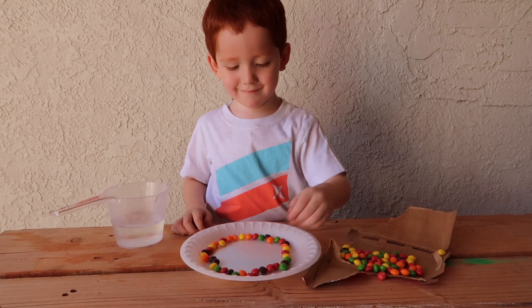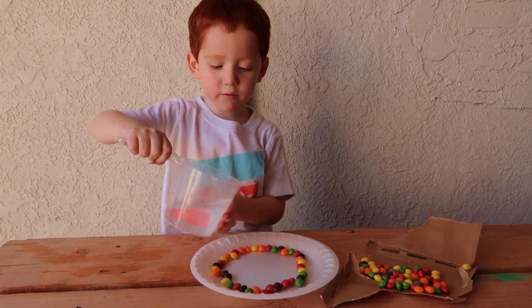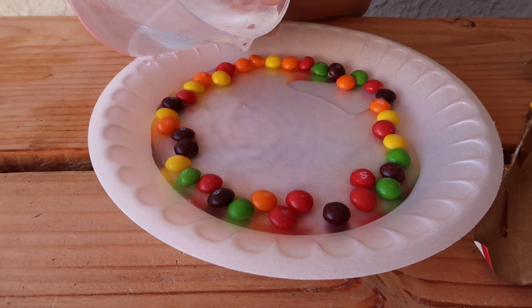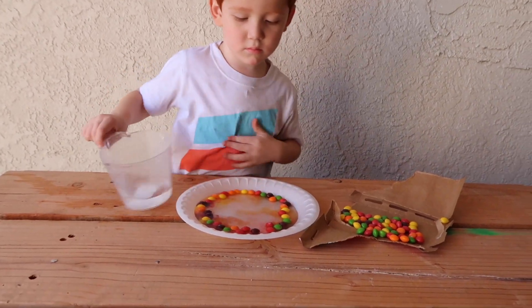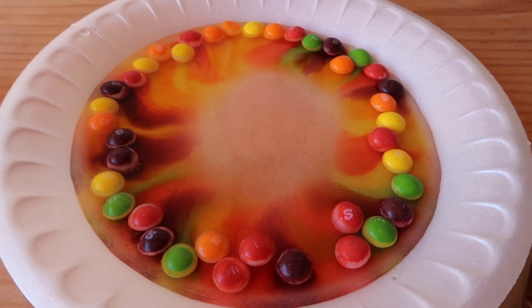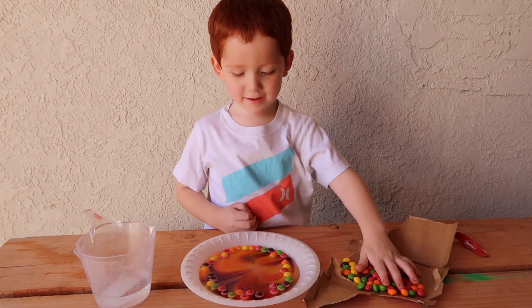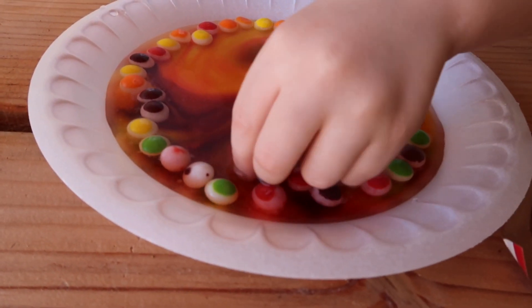Nice! Look at the colors... it's coming off! I'm just turning all the colors. You like it? What happened to the colors? Look, all the colors are in the middle.